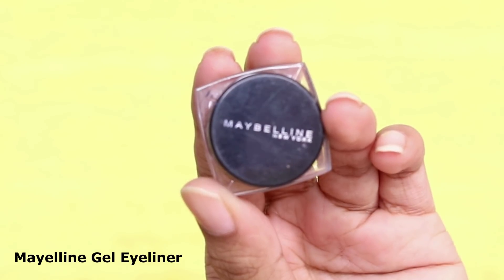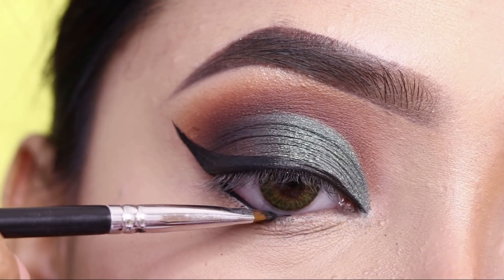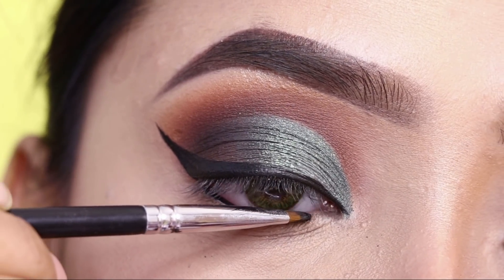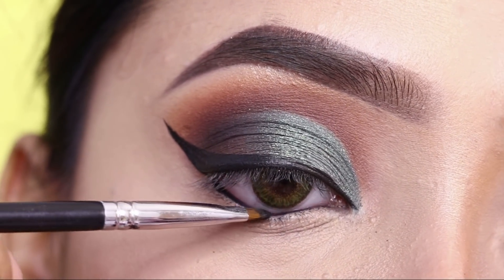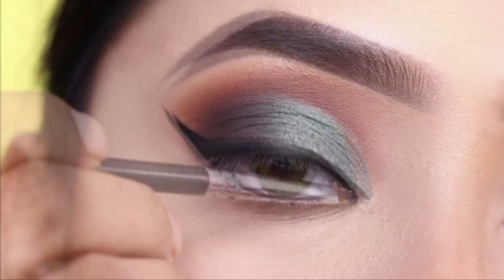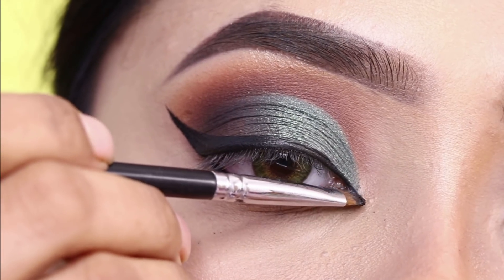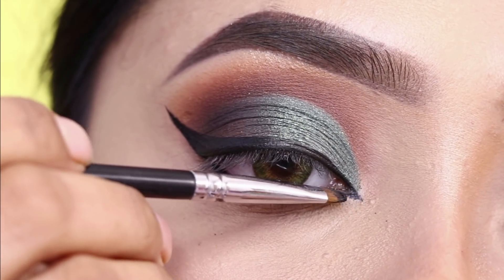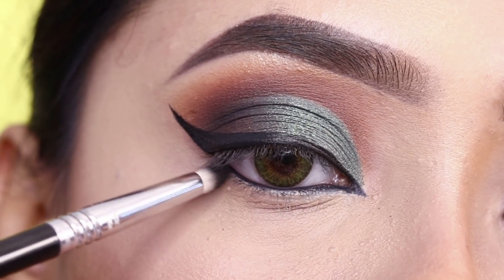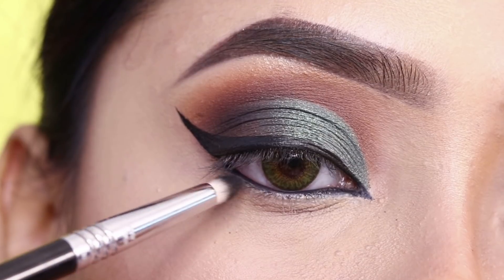I will apply Maybelline Gel Eyeliner to the lower waterline. With the same gel eyeliner, I will draw a pointed inner corner. It is very easy to draw a pointed inner corner. I will apply to the lower lash line with the lower lashes as well.